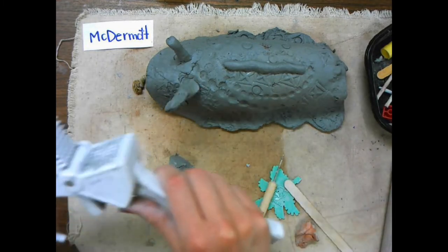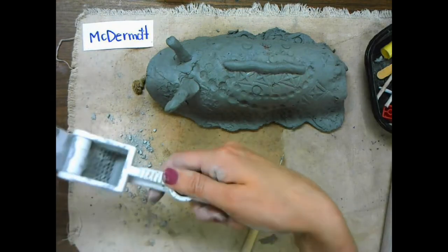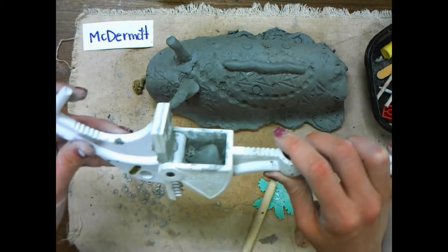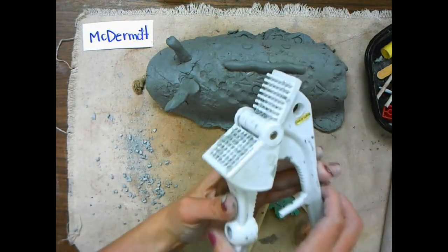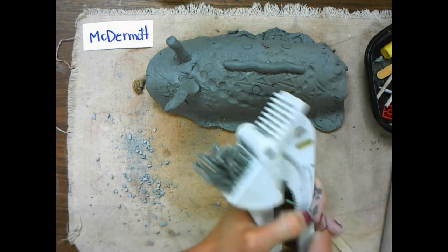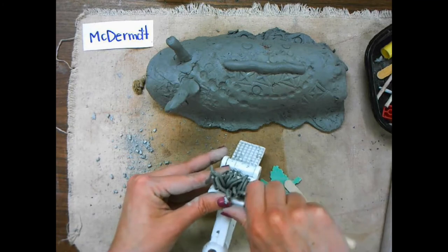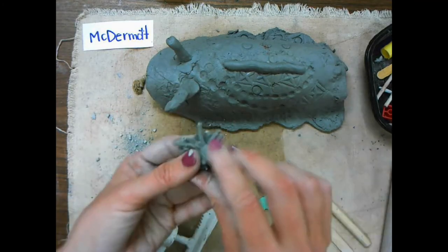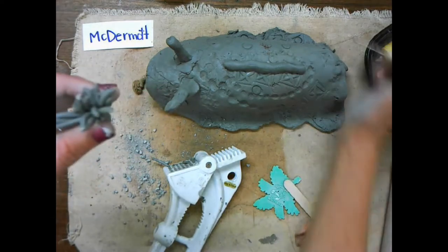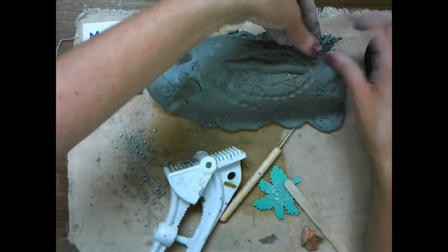We're going to use a garlic press and a clump of clay. I like to first make sure there's no dried clay in my garlic press, and then I'm going to take that clump of clay and just pop it in the opening. As I close the garlic press, it'll push the clay out through the holes, just like that. I can use any of the tools available to scrape it off and clump them together. Again, I need to scratch it to attach it. They can go anywhere on your sea slug — scratch both pieces, tap, and wiggle it in place.